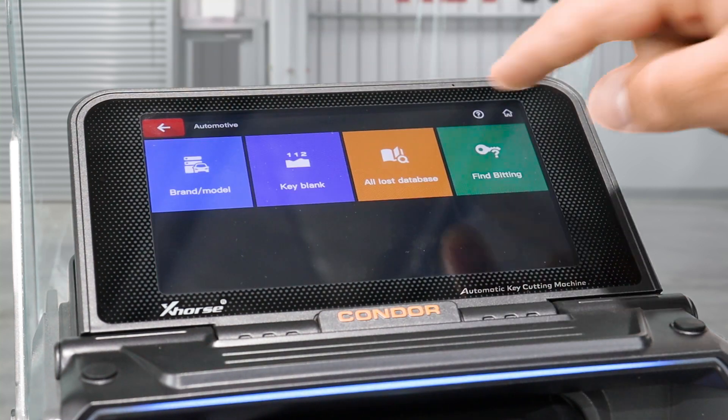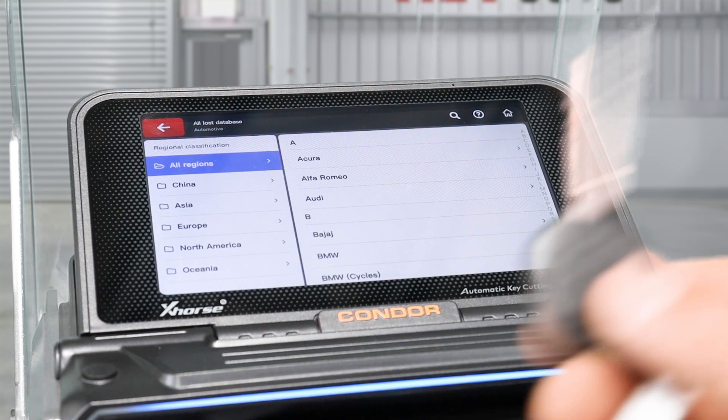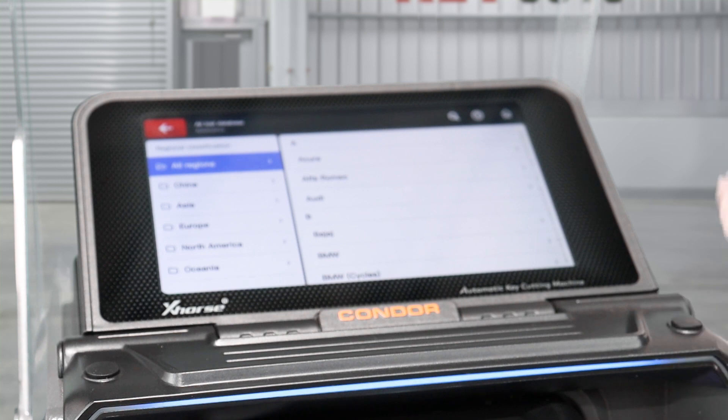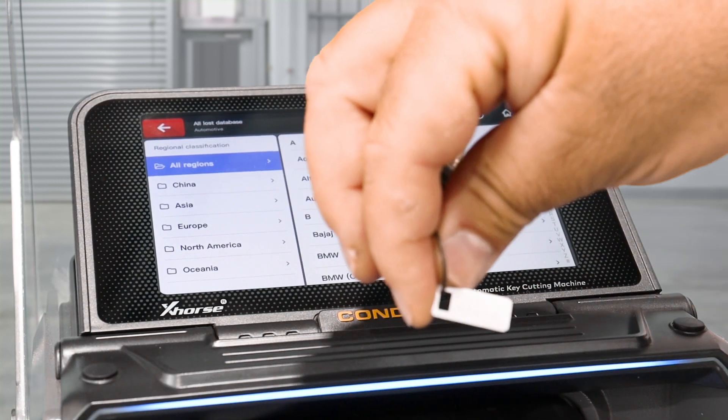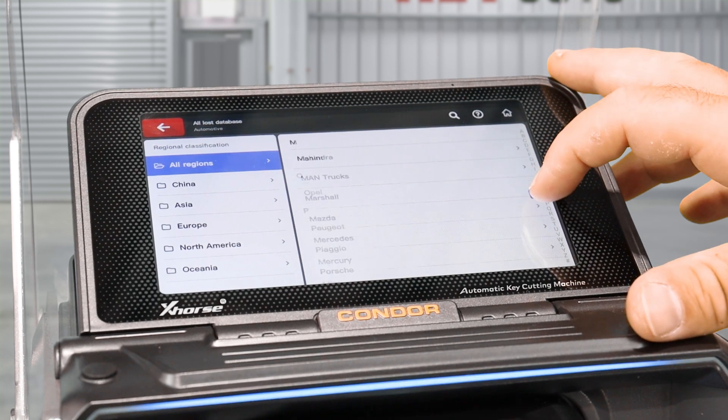To do that, go to Automotive, go to All Lost Database. Today we're going to be doing a TOY 43, and we're actually lucky enough to have the key code here with us today. Go down to Toyota and pop that code in.